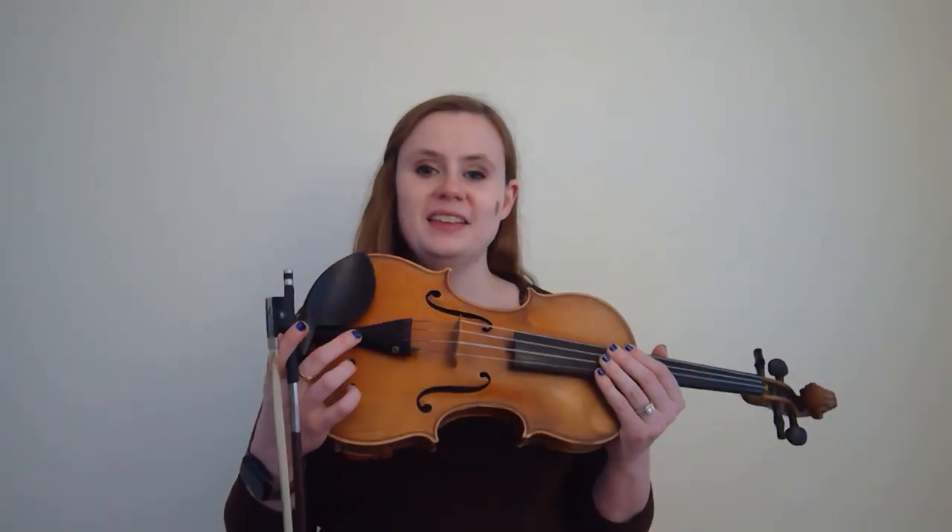The first thing you need to learn is the parts of the violin. This is the chin rest — that's where we put our chin. This is the tailpiece, which houses the fine tuners. Mine only has one, but yours should ideally have four fine tuners, which are used for tuning your instrument and making sure your strings are at the right pitch so your notes sound correct.